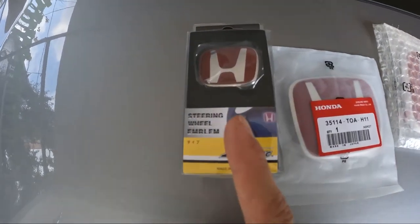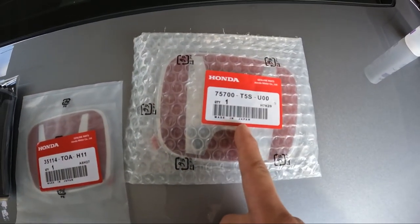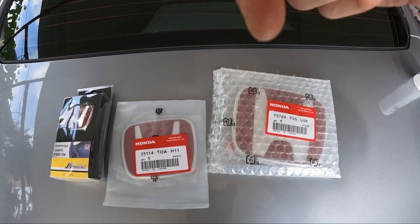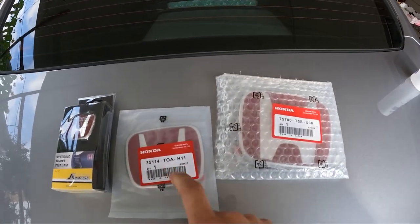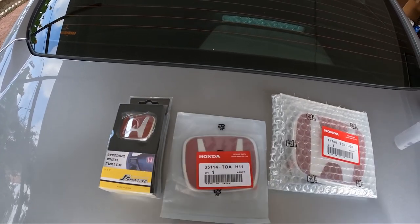So you've got the badges here — the steering wheel one, the rear emblem, and the front emblem. All these were bought over at X-Gen Auto, and I'll put a link in the description. Let's go ahead and get on the rear ones and then the front ones, and then I'll show you how to get on the steering wheel one.